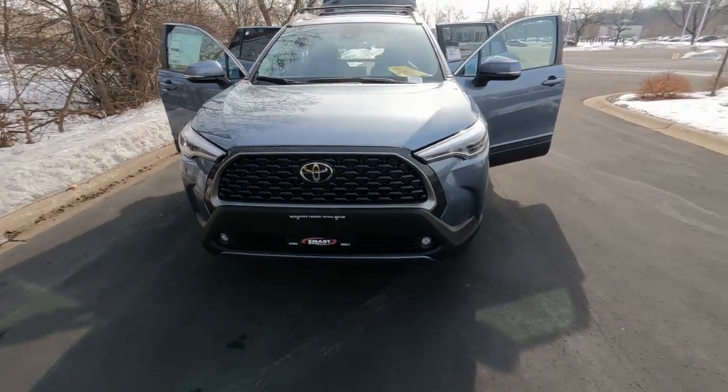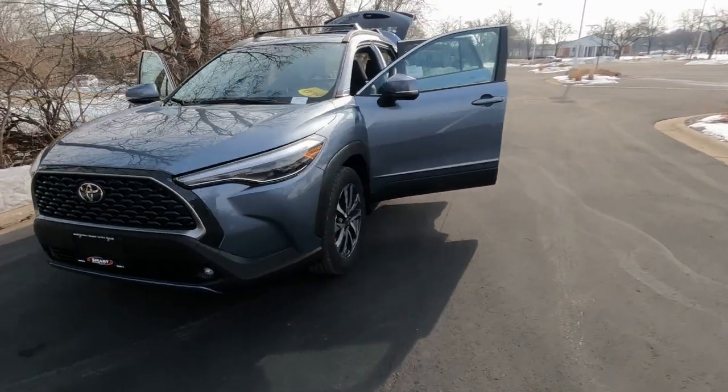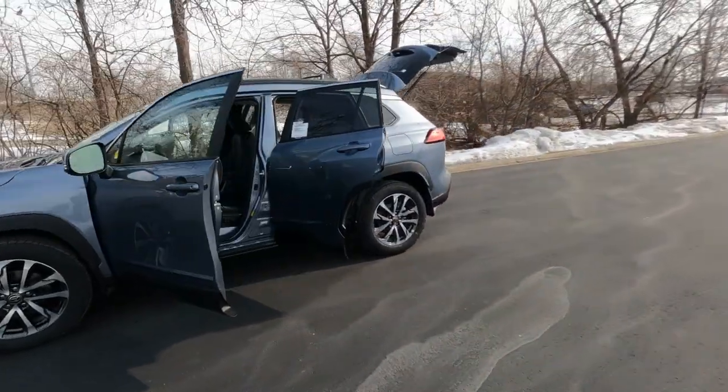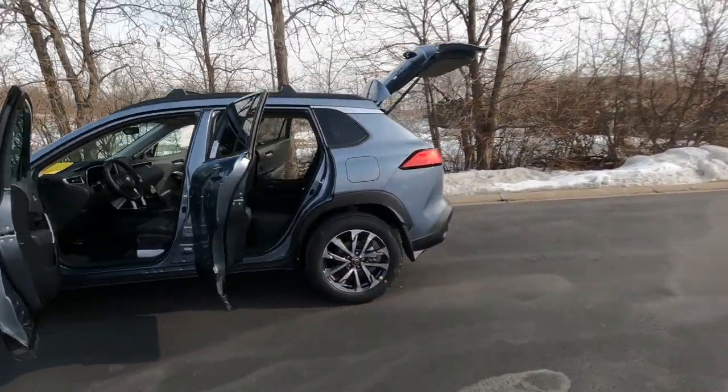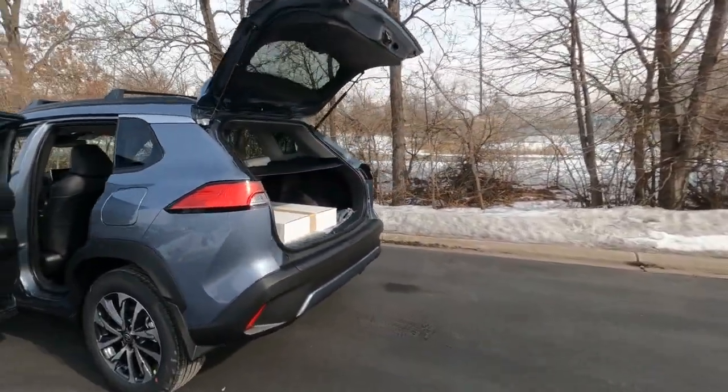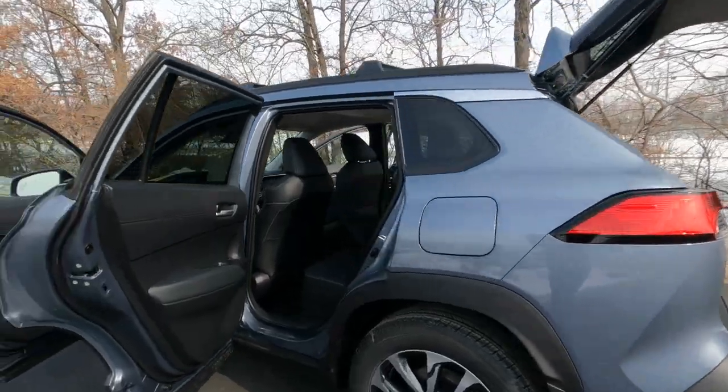Hey, it's Tony here at Smart Toyota. This is the interior overview on this brand new 2022 Toyota Corolla Cross XLE edition. In this video we're going to cover everything inside, so let's get started.